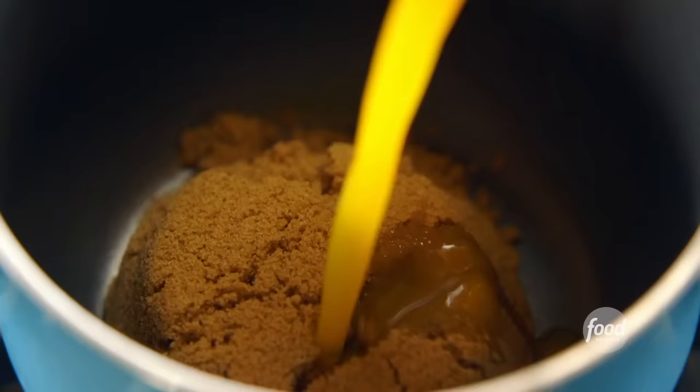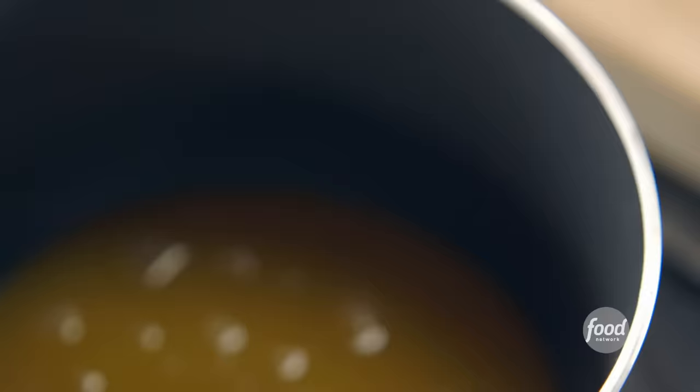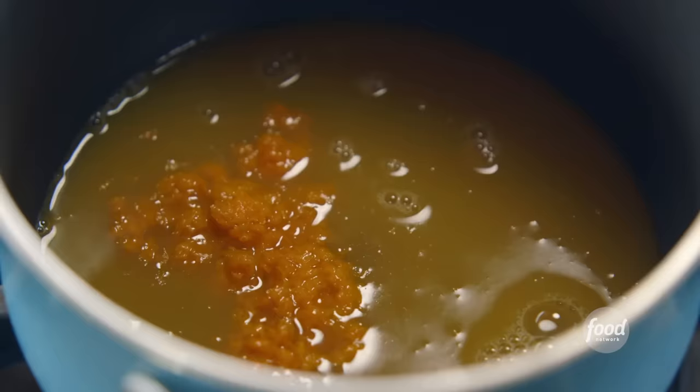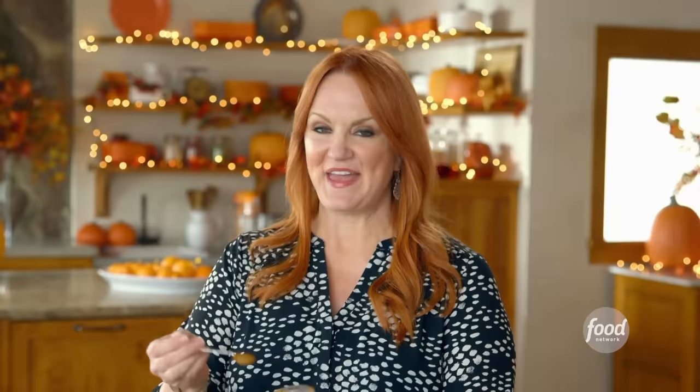This glazed ham is out of this world flavorful, and that's partly because of the glaze. The glaze starts with a cup of brown sugar and the juice and zest of three oranges — this is a lot of orange zest. I've also got a bunch of grated garlic, a couple of tablespoons of apple cider vinegar to give it a nice bite, and I love the flavor of grainy brown mustard — I've got about a quarter cup.